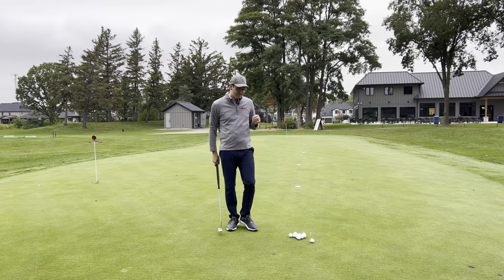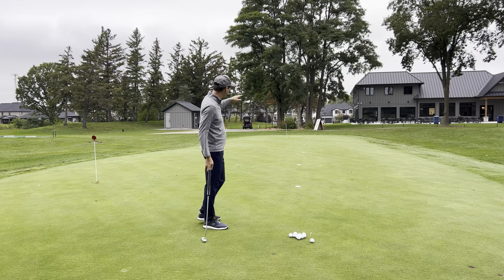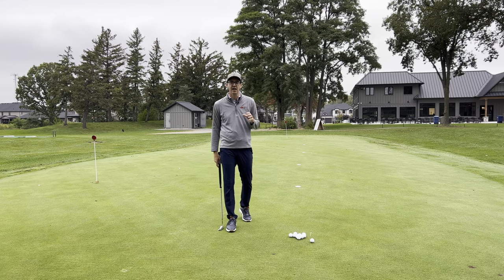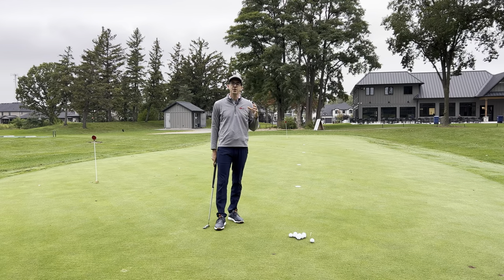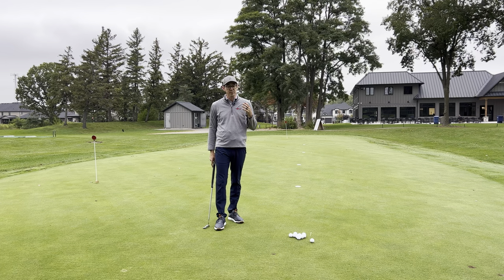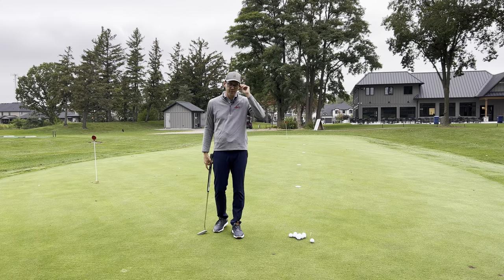What I have set up here is a tee with some balls and discs at 10, 20, 30, and 40 feet away. I believe it's really important for us to know the length of putt that we have. One of the most important stats we can track is the length of our first putt, but that's for another day.